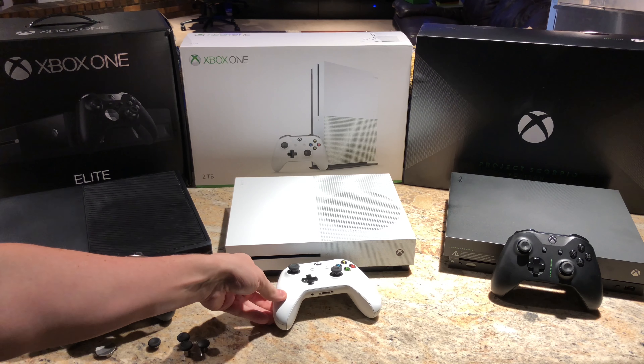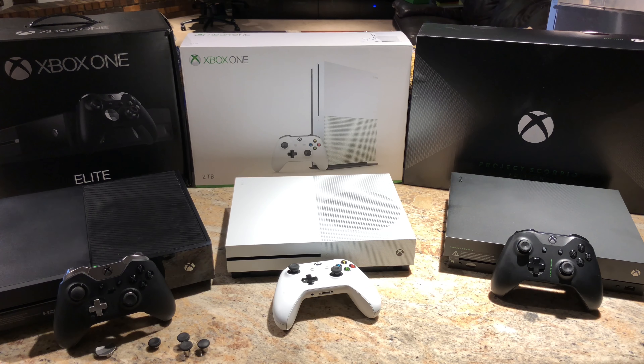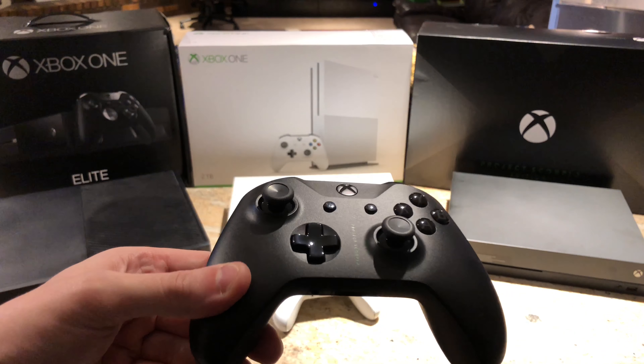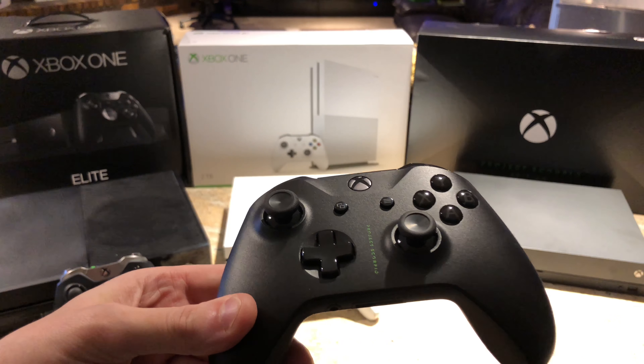Hey guys, Jeremy here with another episode of Random Expensiveness. Today we're going to be taking a look at the Xbox One Elite versus the Xbox One S versus the Xbox One X Scorpio Edition. And without further ado, let's take a look.